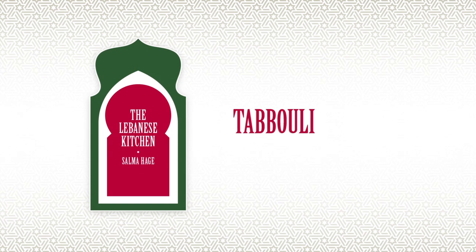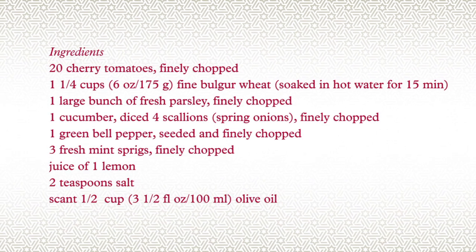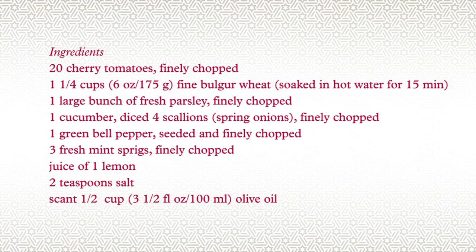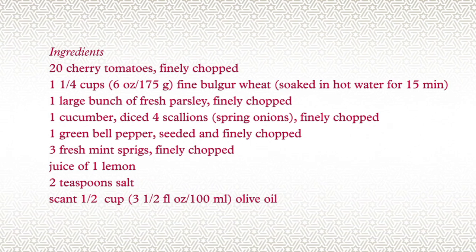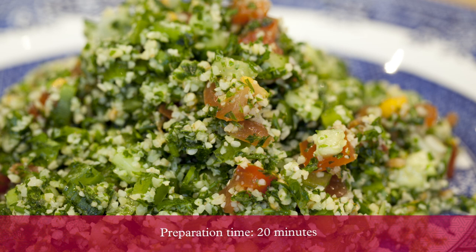I am Salma Haig. This recipe is from my cookbook, Lebanese Kitchen. Wherever you go in Lebanon, any restaurant or household, they make a tabbouleh. Tabbouleh is a Lebanese salad. You could also have it as an appetizer.